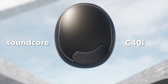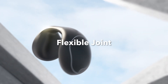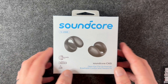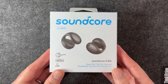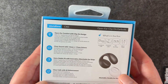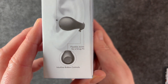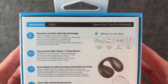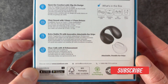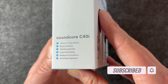The Soundcore C40i are the latest pair of open-air clip-on earbuds from this company, and this is the second time Soundcore has released an earbud in this style. We're going to see what comes inside the box and what we're getting with this updated product. Please consider subscribing to the channel and hit that like button so here we have them.